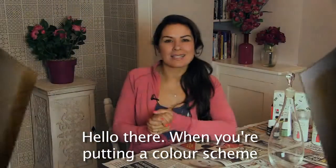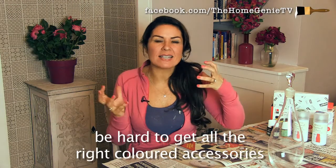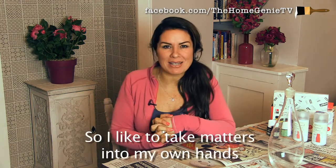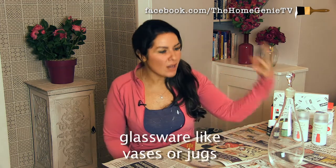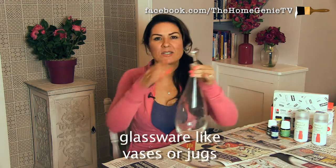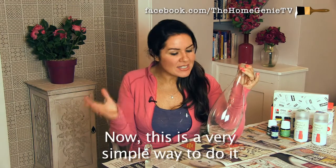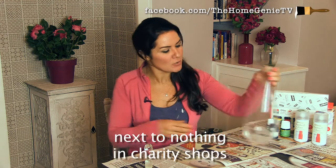Hello there. When you're putting a colour scheme together for a room it can sometimes be hard to get all the right coloured accessories to really make up the full package. So I like to take matters into my own hands and the best way to do that is to find some glassware like vases or jugs and actually spray paint them. This is a very simple way to do it and you can always find these for next to nothing in charity shops.